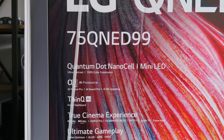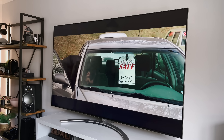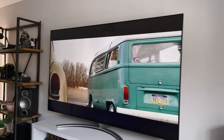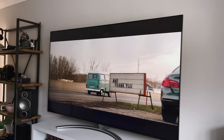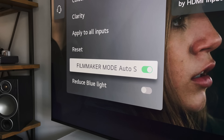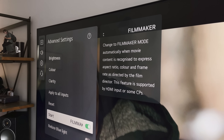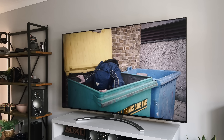This QNED 99 also supports Dolby Vision and Dolby Atmos, as well as HDR10 and HLG. Dolby Vision and Atmos are my preferred formats as they really do bring the most realistic cinematic experience to the screen. Most shows and movies I watch on Netflix now support these formats. There's also Filmmaker Mode, which I have switched on — this is ideal if you want to see the movie in the director's original vision, including aspect ratio, colours and frame rates. It then turns off motion smoothing by default, although that's a setting I always have off anyway.